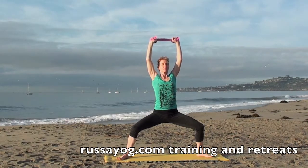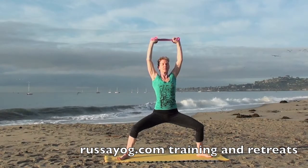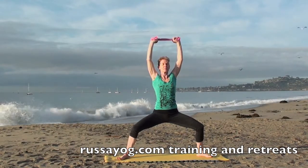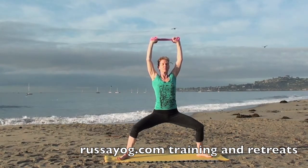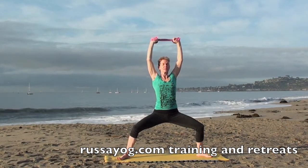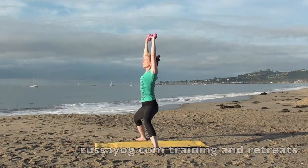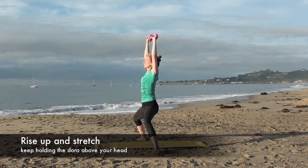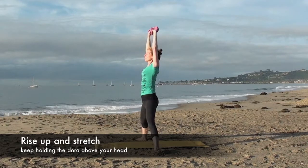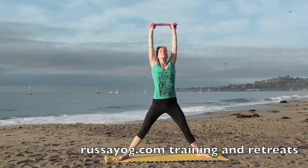Come in. One more breath, slowly rise up, reaching up, engaging the buttock muscles.